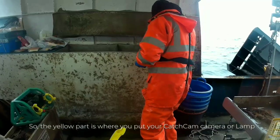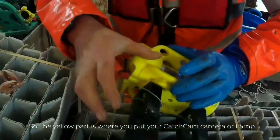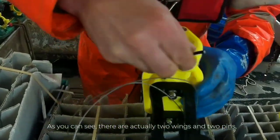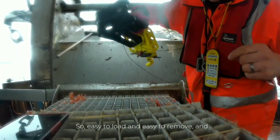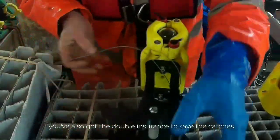The yellow part is where we put your camera or your lamp. There are two wings and two pins, and you need to have it open in order to slide it out — easy to load and easy to remove — and you've also got the double insurance of the two safety catches.